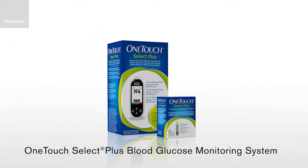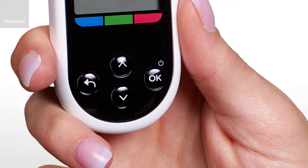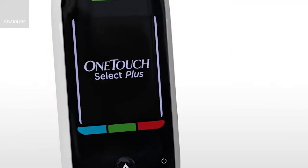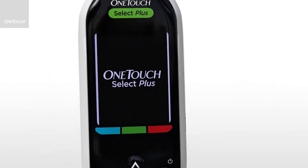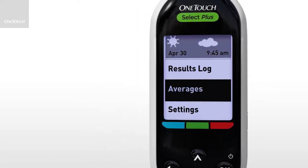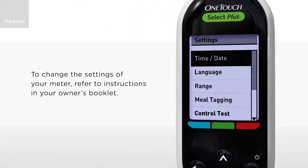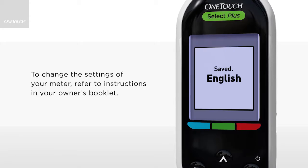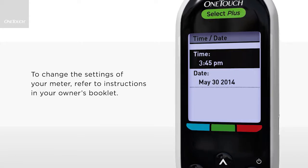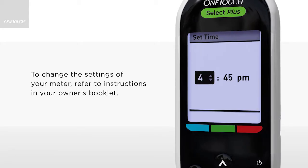Meet your OneTouch Select Plus Blood Glucose Monitoring System. Turn your meter on by pressing and holding the OK button until the Startup screen appears. Once the Startup screen is displayed, release the OK button. Before using your meter for the first time, check to make sure the preset language, time and date are correct. This ensures that the correct time and date are assigned to each of your test results.